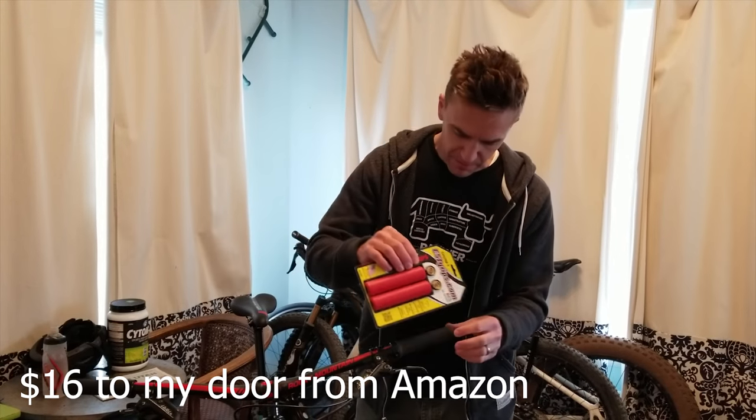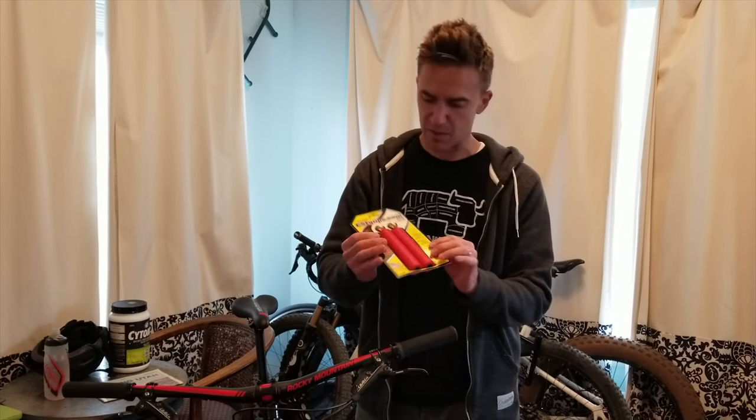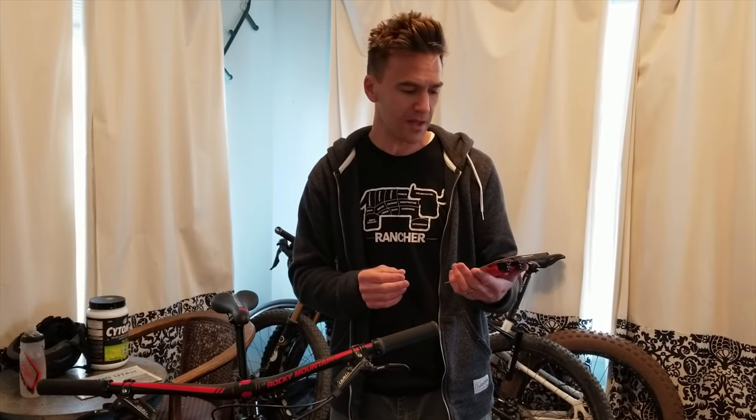I got red. I don't know if red's going to work — the bike has a red accent, so maybe red's a little overkill, but we're going to try these out. I'll try putting these grips on and let you know what I think about them.